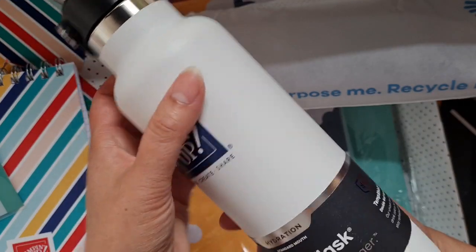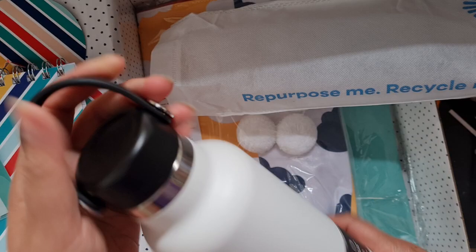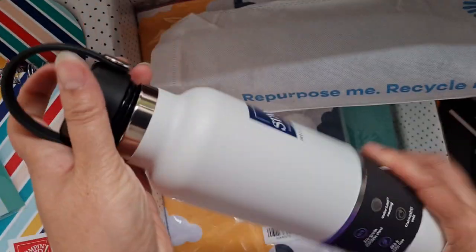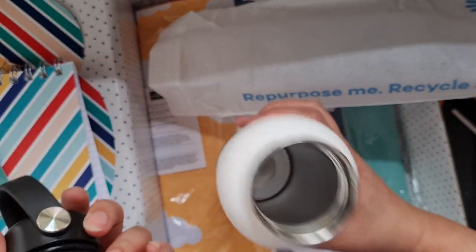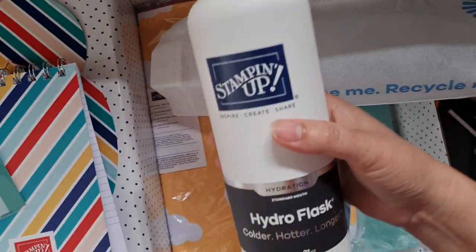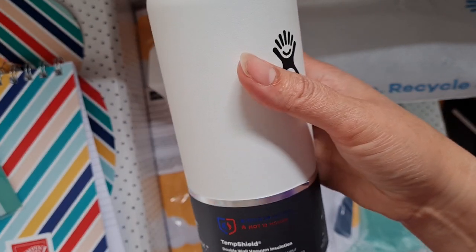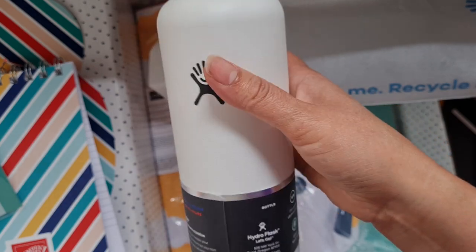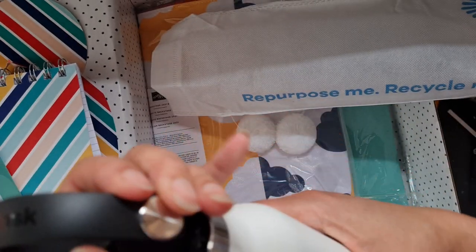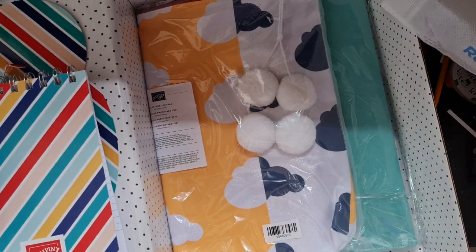What a fabulous flask! I love it — I love it when gifts are useful. It's a hydro flask: colder, hotter, longer. It's got a temperature shield so it keeps your drink cold or hot for hours. And it's got a handle as well. Stampin' Up, you know how to spoil us!